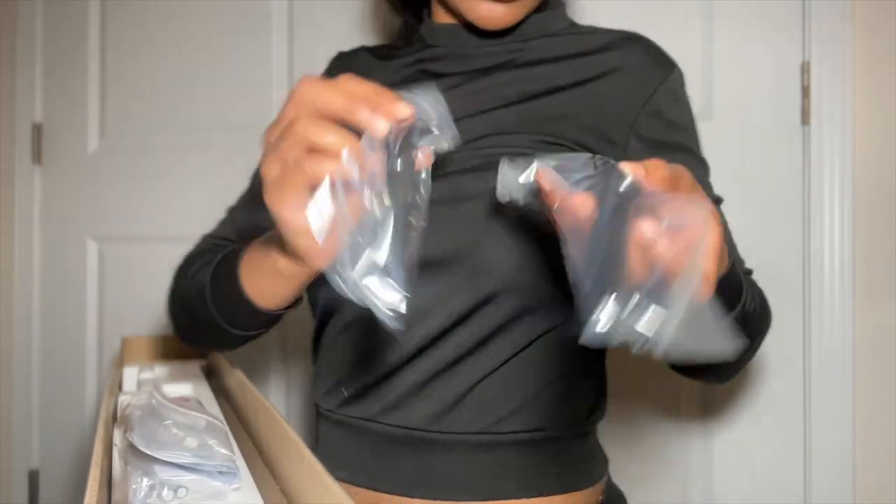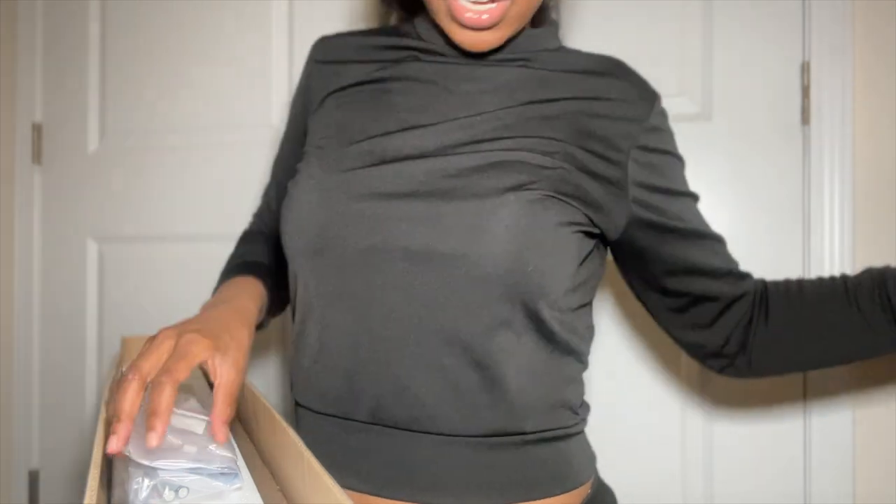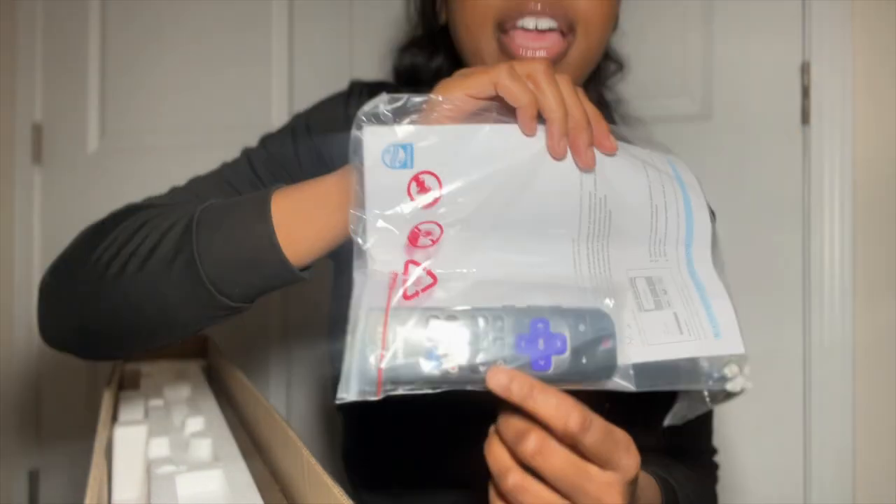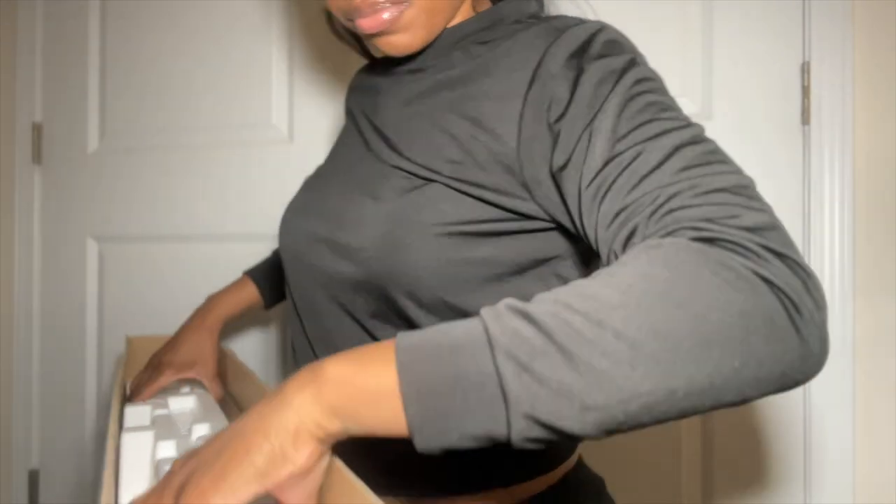These are the legs — I'm glad it came with the stand. I've never had a Roku TV before, like a smart TV, so this is cool. But I have cable, I have DirecTV, so I probably won't use the Roku much. Let's take the TV out.